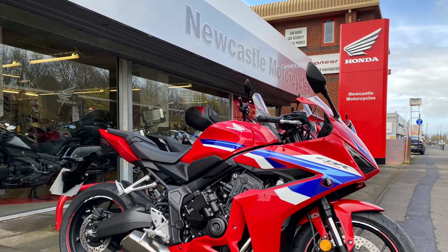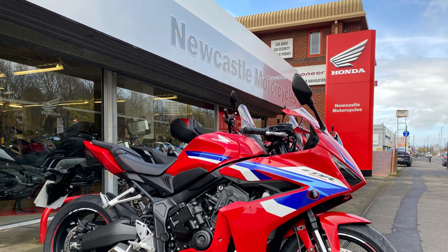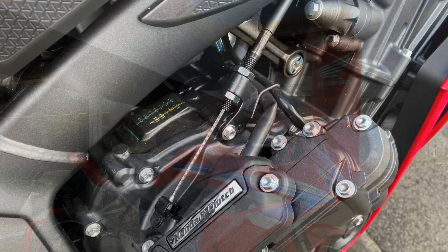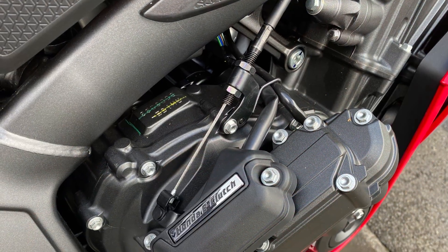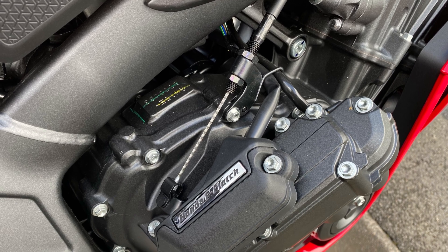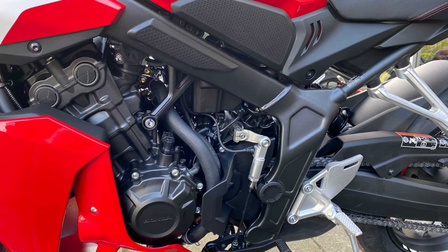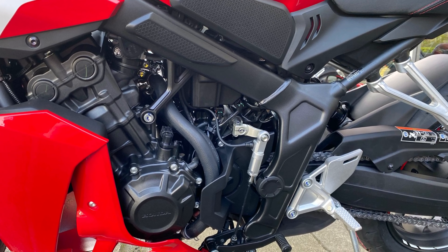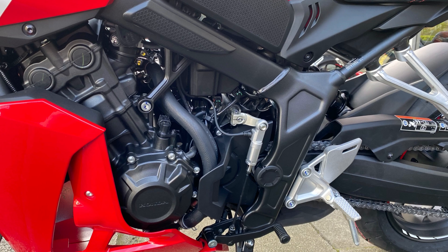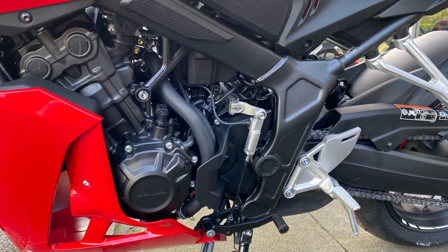A quick rundown on how the e-clutch works. Those little motors sitting on the outside of the clutch case open and close your clutch. And if you do reach for the lever, you've got a clutch cable that comes down to those motors and disengages them, so you are working the clutch manually. Now, as a few people have said, that sensor is not a quick shifter — it's the sensor that helps it all work. As you touch the gear lever, it tells the clutch to open and close, and that's how it all works.